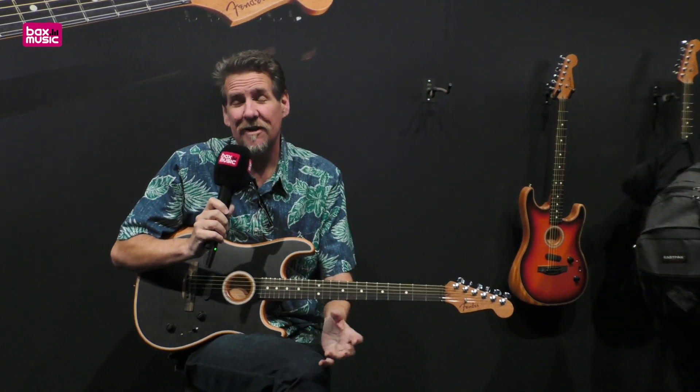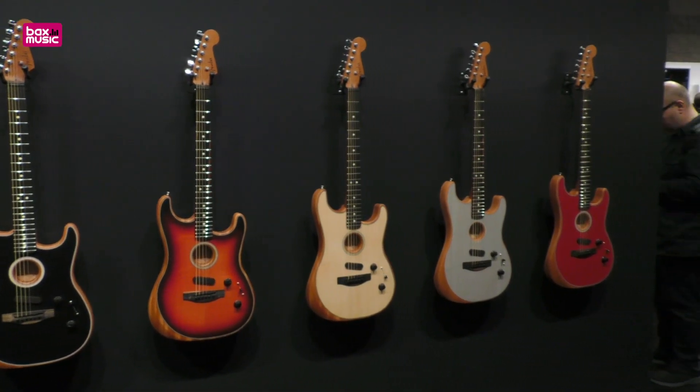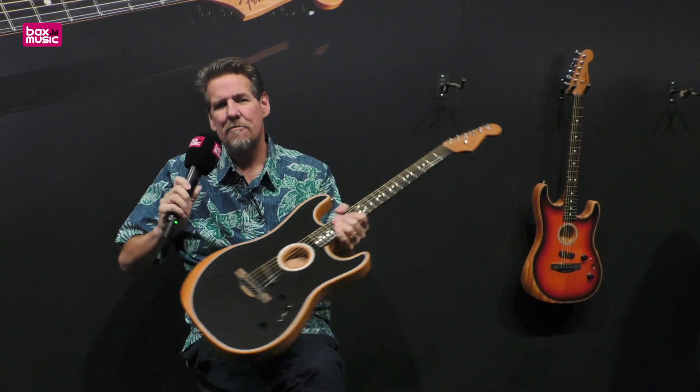We've got it in five different colors, and this is the big sister, if you will, to the American Acoustasonic Telecaster that we introduced last year. The Acoustasonic is a completely hollow, modern acoustic.